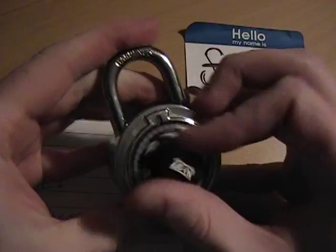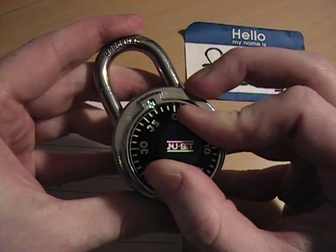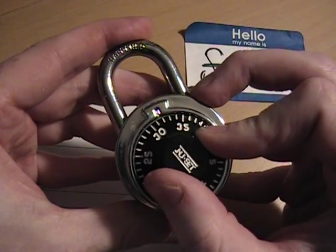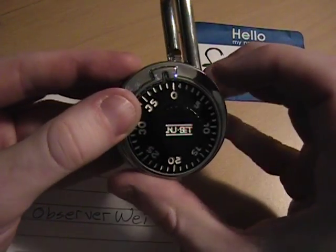So let's try our combination — it was 37, 2, 31. Here we go: 37, 2, and then about 31. And there you go. That's how to crack these new set combination padlocks. Thanks for watching.